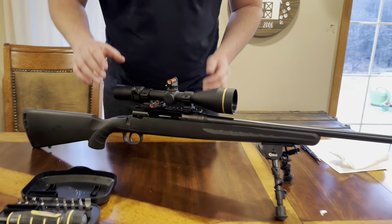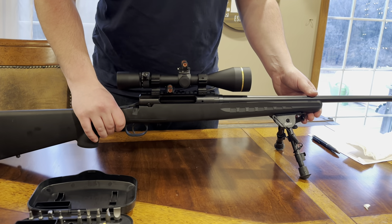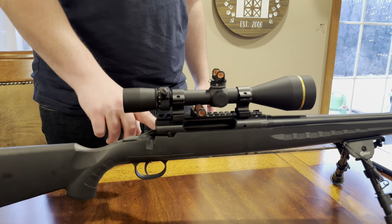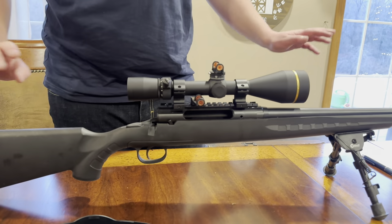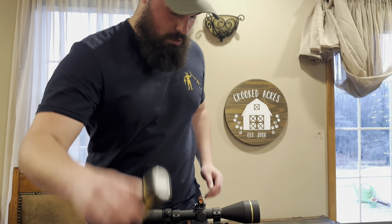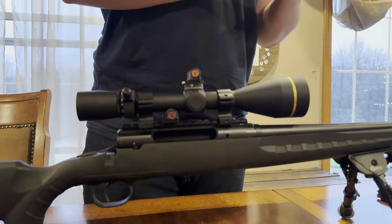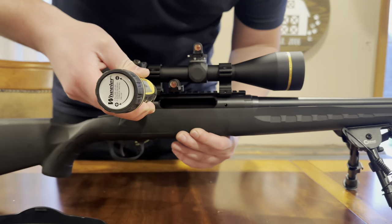Now that we have it set to where we want it for the eye relief on the cheek rest — another thing is I have to get a comb riser for this right here. It's just a sleeve with a pad underneath it to raise my cheek up. Because now I think it's like 1.75 inches from the bore to the center of the reticle, and that's way more than it was before. So now you have to raise your cheek to get a good cheek weld on the butt stock. Before we do that, we're going to tighten up the keeper clamps — they are 14 inch pounds on here.